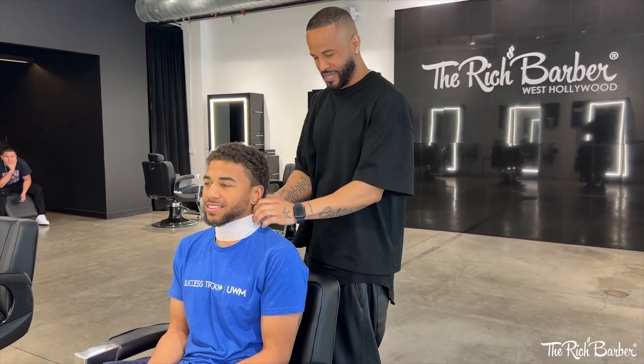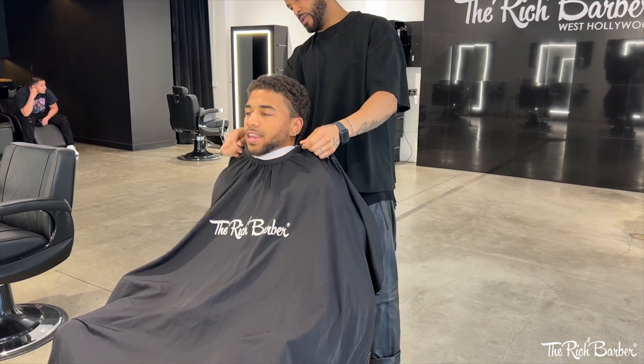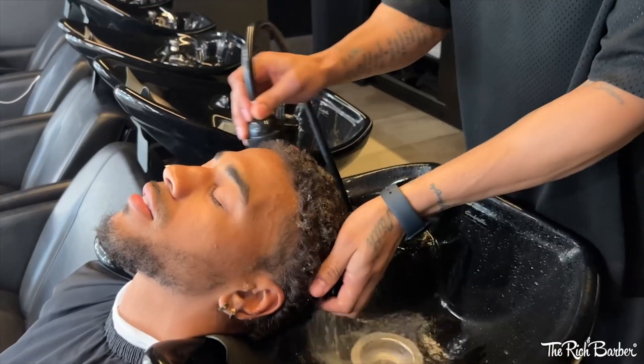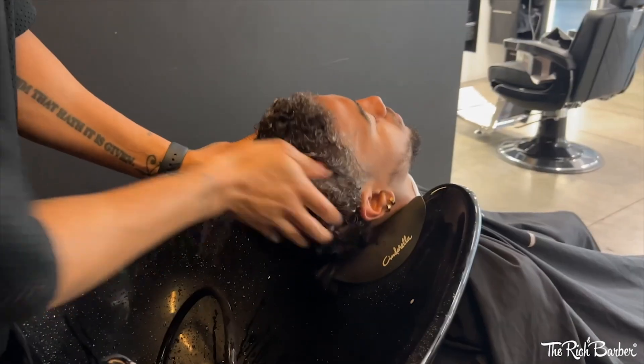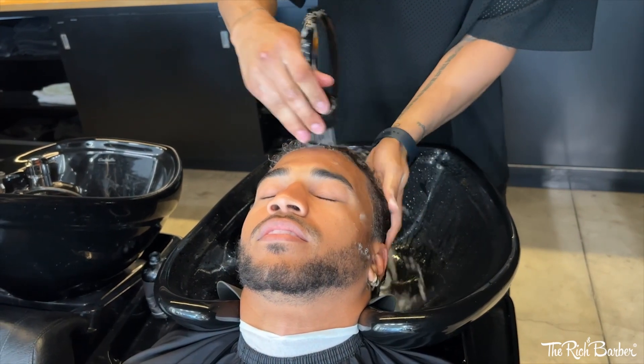What's popping YouTube, it's Chuka the barber. I'm here with a fresh new video. I'm gonna drape my man up — you can see his before shot, curly hair, cuts his own hair, hasn't been to a barbershop in years. This is my first time cutting him so I'm gonna give him that royal treatment.